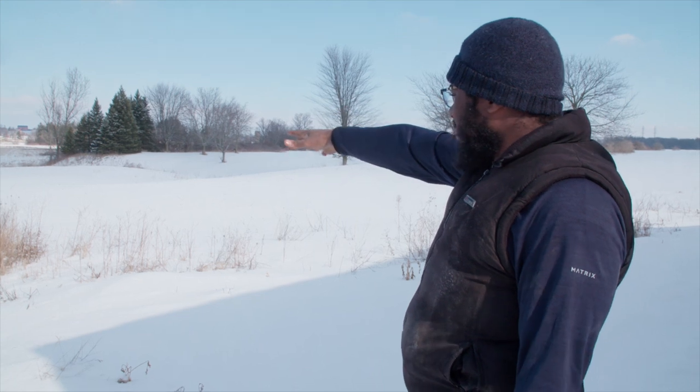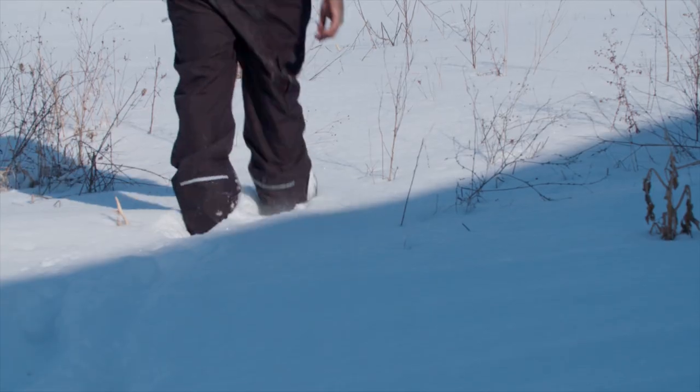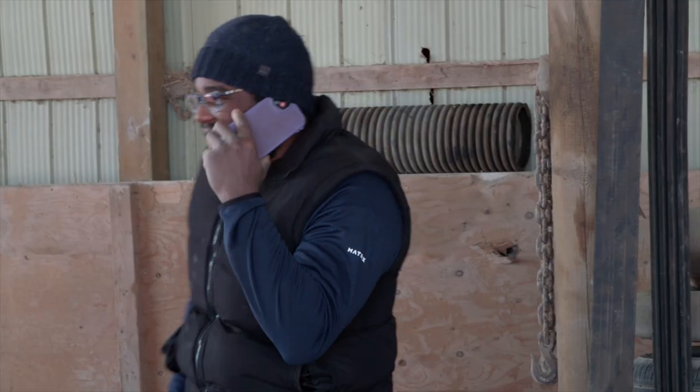We're going to start off right here with the starter sweet corn. This will be the early sweet corn that's ready to harvest pretty much. I want to try that while also doing my regular farming. It keeps me farming — that's the number one goal.